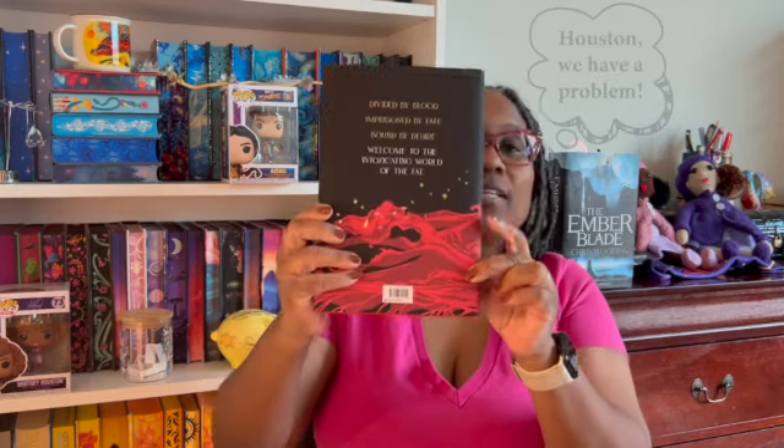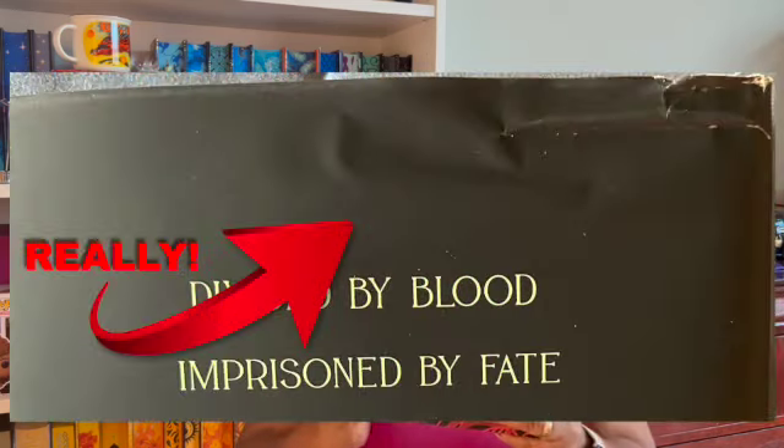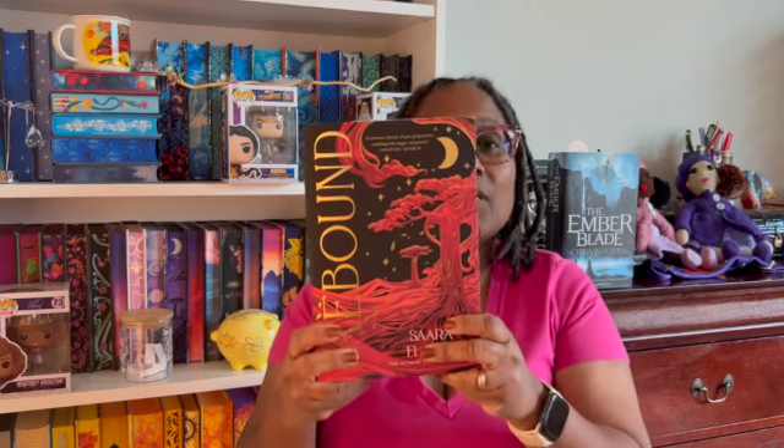Waterstones works my last nerve. Up here the dust jacket's all jacked up — Waterstones has this very bad habit, and this is not the first book of theirs that this has happened to. They stuff these books in the boxes without care; the book can barely fit in the box. I don't have this problem with any of the other boxes I get — covers being messed up, dust jackets damaged. I'll contact them to get this fixed.